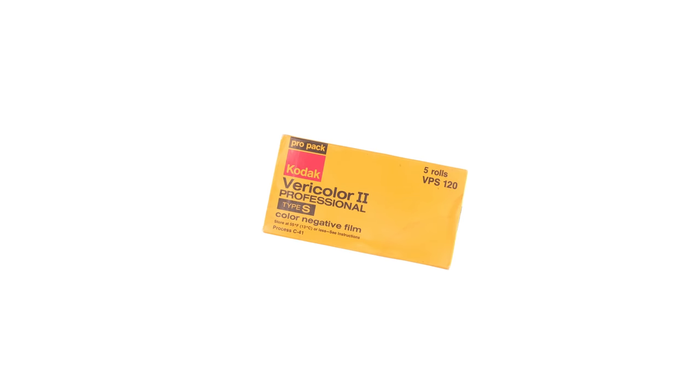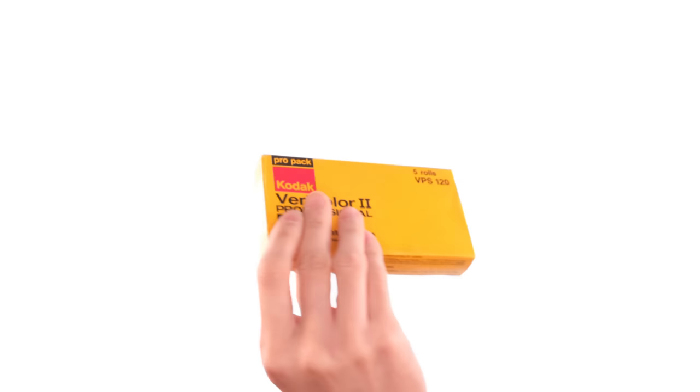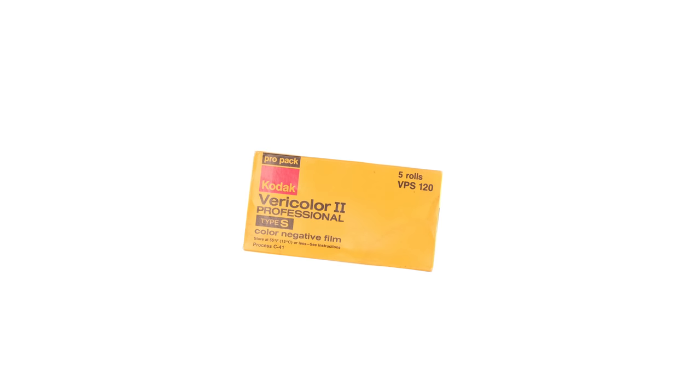This is Kodak Vericolor 2. This particular batch expired in 1978. With expired film, if you don't know how it was stored over the years, it's really anyone's guess as to how it's going to turn out. Fortunately, I have multiple rolls, so I'm able to experiment and bracket and try to dial it in. And a huge shout out to Garrett, who reached out to me a while back asking if I'd be interested in some old film. I said yes, and after some back and forth, he sent me a few rolls.